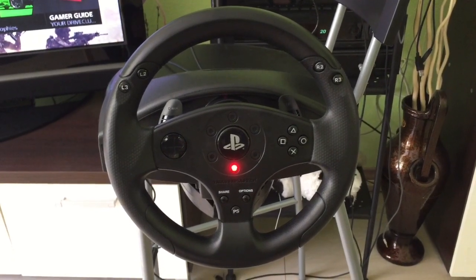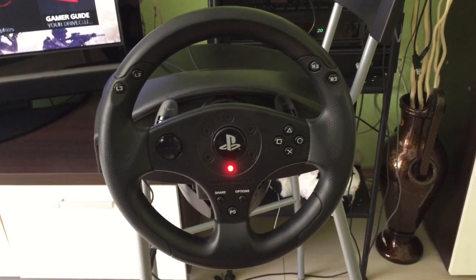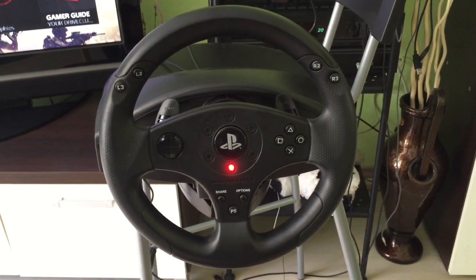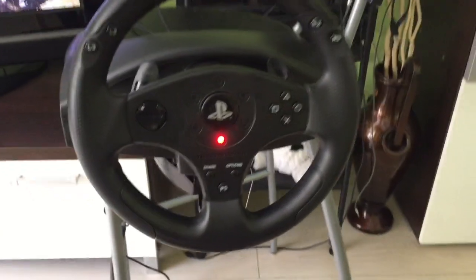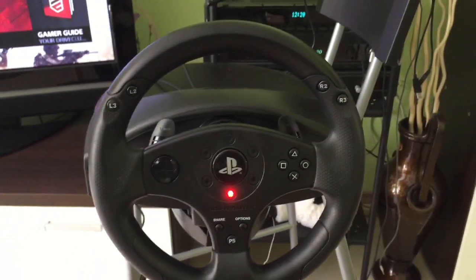Until I can get a gamer seat, this would stay. And those are pretty expensive, so I'm okay for now. It's actually mounted on a chair and it's okay for me — it works.